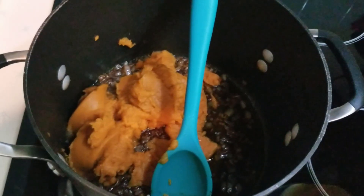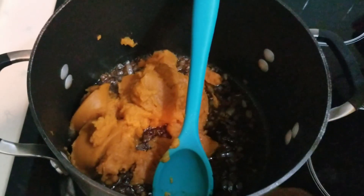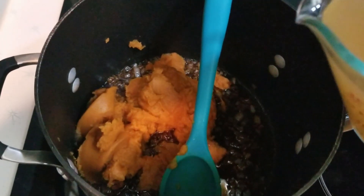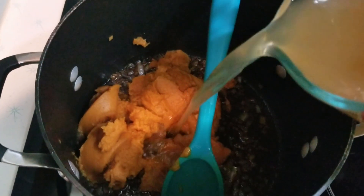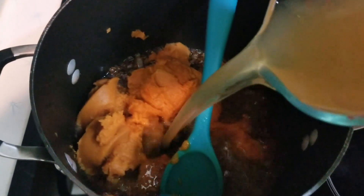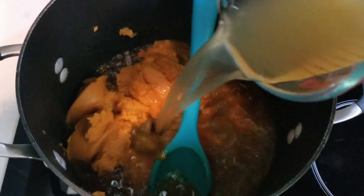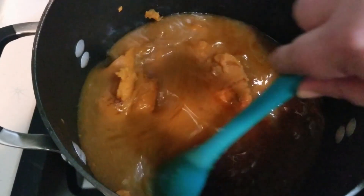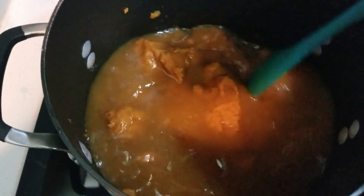Once that step is done, you're going to add in your pumpkin — one 15-ounce can of pumpkin puree. Then you're going to add in broth; it calls for three and a half cups of low-sodium chicken or vegetable stock. Personally I used chicken broth. Stir that all together.